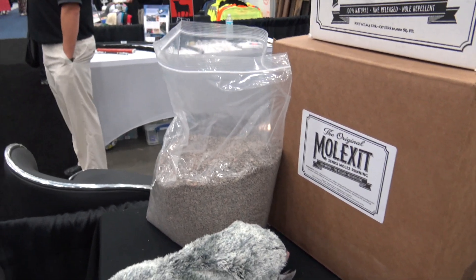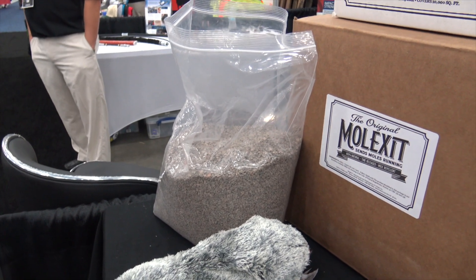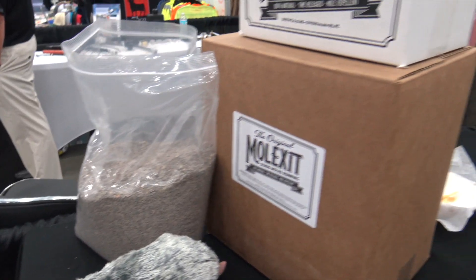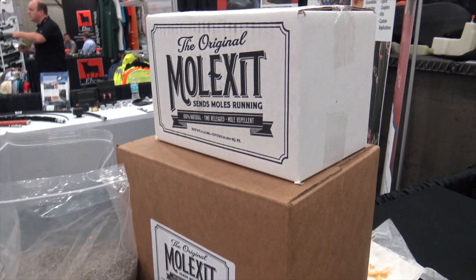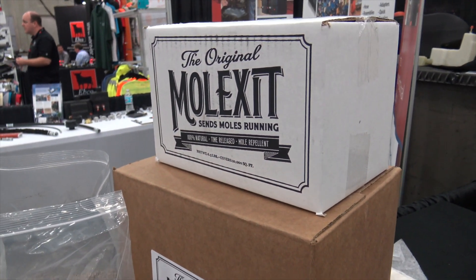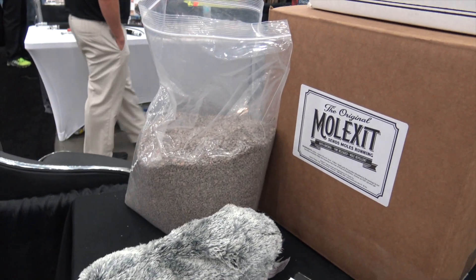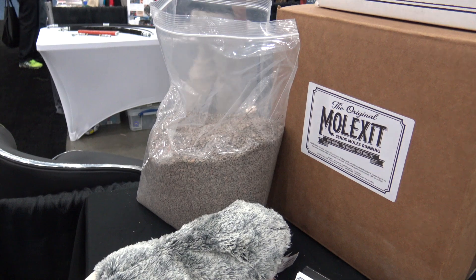So my question is about reapplication — how often do I need to reapply? It'll last for about four to six weeks. If you've got a sprinkler system or if it's raining a lot you're going to be closer to four weeks, but when it was tested at the University of Kentucky they found it effective on 80% of lawns for about four to six weeks.